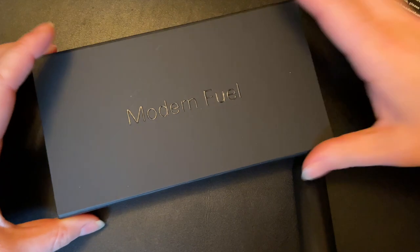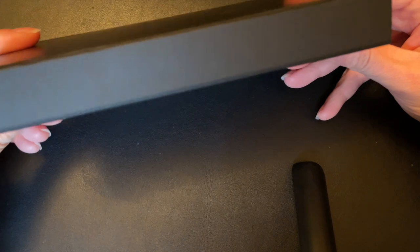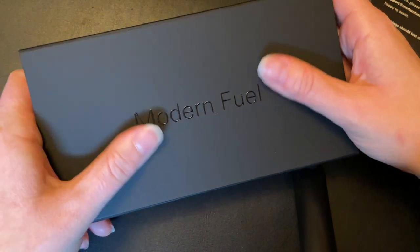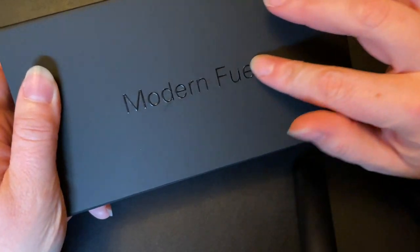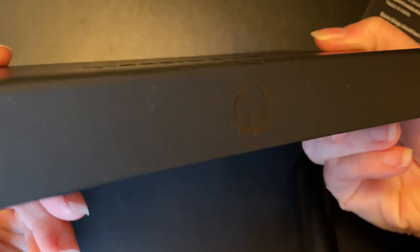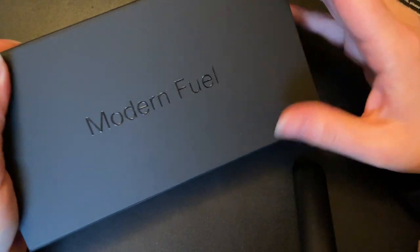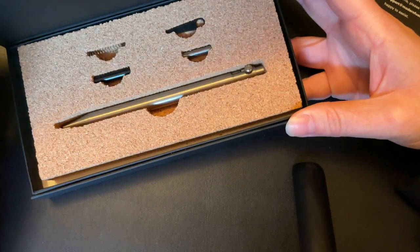The box itself — I very much appreciate its slim packaging. It has a very nice soft textured feel to it, with a raised logo. So it's textured the whole way through, and there's a magnetic clip here.